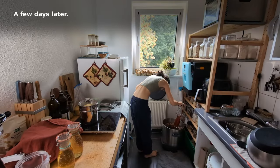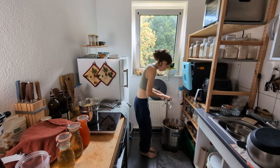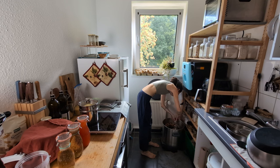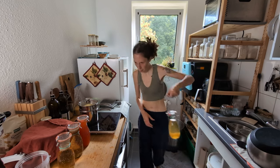A few days later, these sat in the fridge until I got around to canning them. They store for a month in the fridge without canning, so I don't worry about it at all. Now we'll have months to drink these — though they won't last that long.